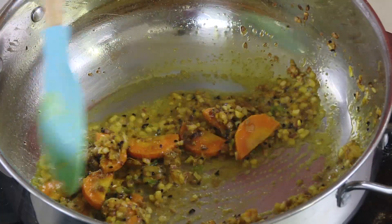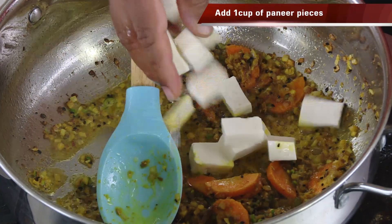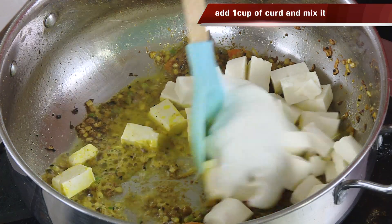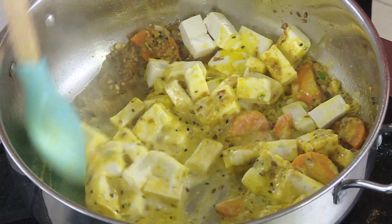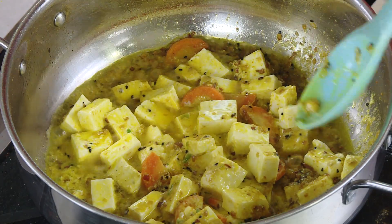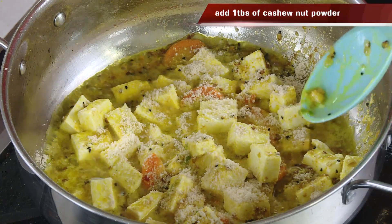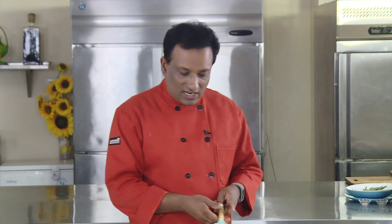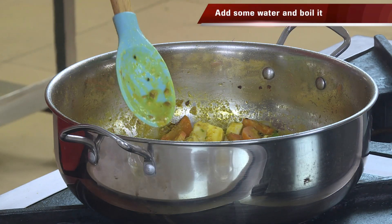Add a little bit of coriander powder, some cumin powder, and some green chilli. Once this gets sautéed, add paneer pieces — I've cut the paneer into small pieces. In this add some yogurt and mix along with this — that will add some moisture to this recipe. When we add the biryani masala it will give a very nice aroma. For a little bit of thickening, add a little bit of cashew nut powder — that will give a nice consistency to the gravy.